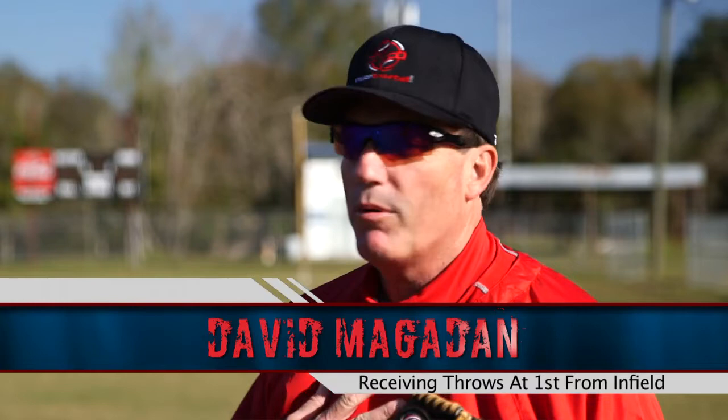Hi everybody, this is Dave Magadin for Inside Baseball. I'm going to talk to you about what I feel is a proper way to receive balls at first base. After 800-900 games of playing first base in the big leagues, I think this worked the best for me and hopefully it will work for you.